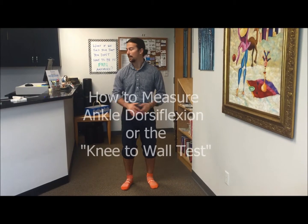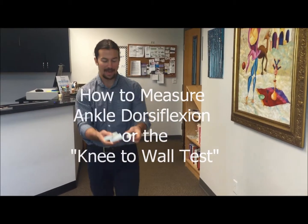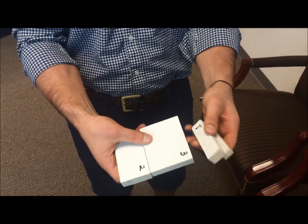How's it going out there? How do you measure ankle dorsiflexion? We have our handy dandy ankle dorsiflexion blocks — a three inch block, two inch block, one inch block, and a half inch block.